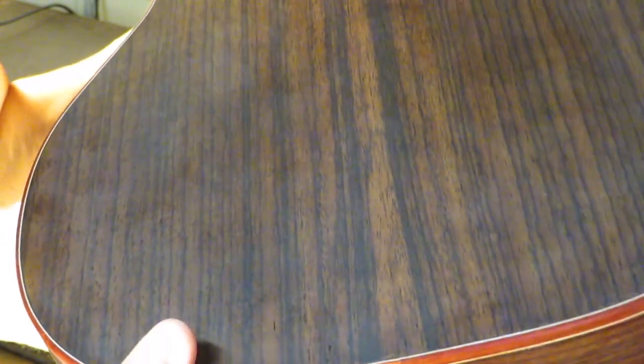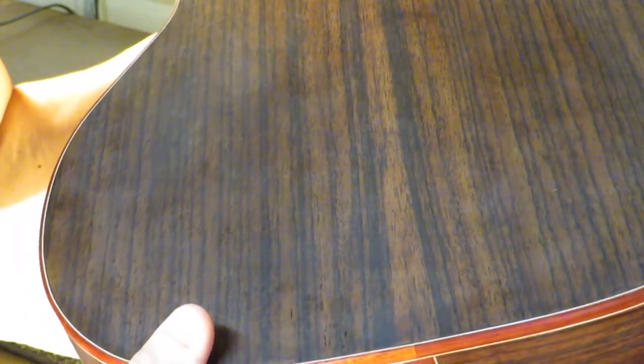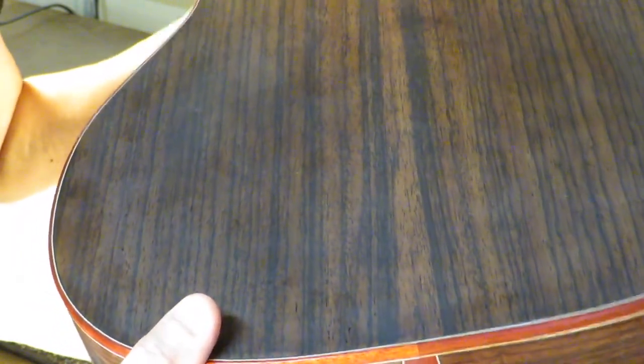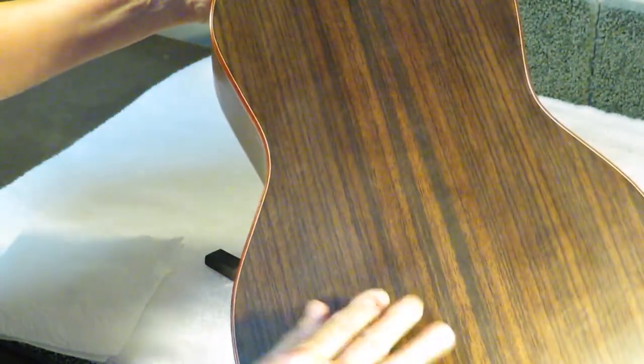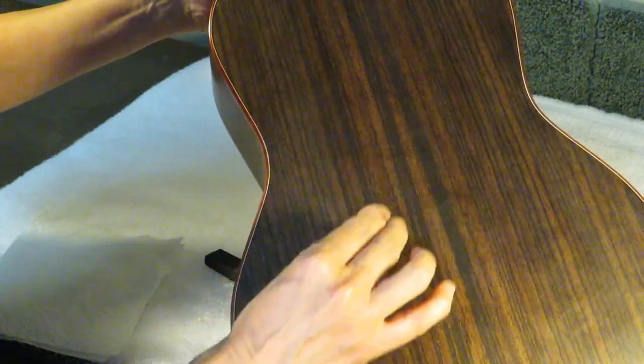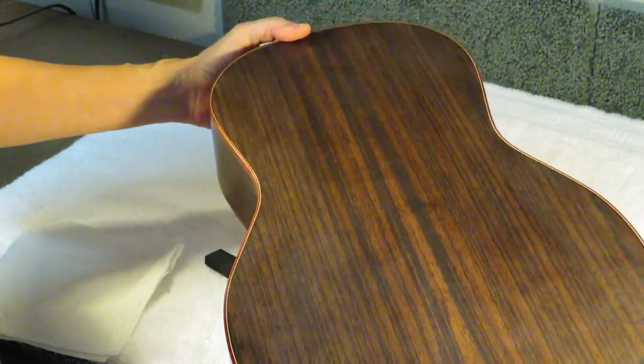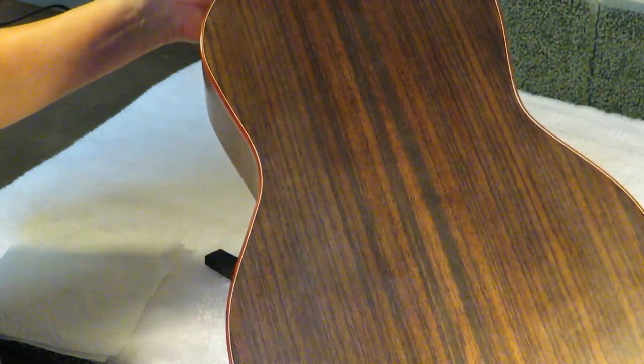The way that Tom Bills, whose method I'm using, describes it is: imagine the little sanding block with the sandpaper as kind of a mini plane. You're just trying to plane away the high spots of the finish to provide a smooth surface.